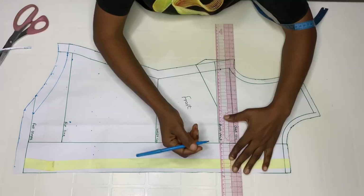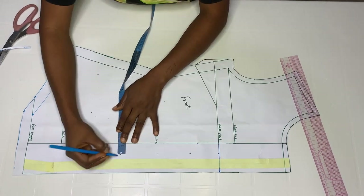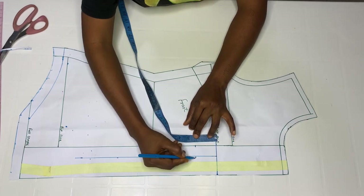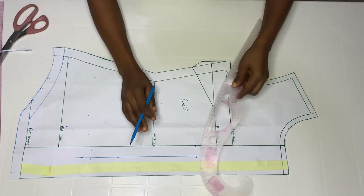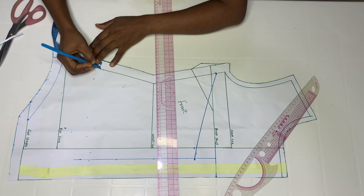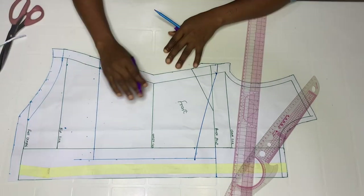Extend this point by one inch. Come down by two inches from your boss point. Remember we went up by half inch on the boss point, and downwards go down by two inches. Take your ruler and bring it down to that two inches. Then from your hip line, go out by three and a half inches and mark. Do the same on your hip line — go out by three and a half inches and connect a straight line. This is for the style you're seeing in front.